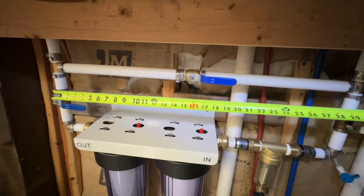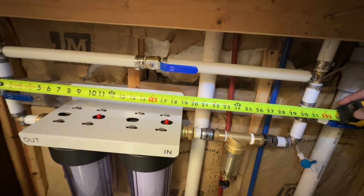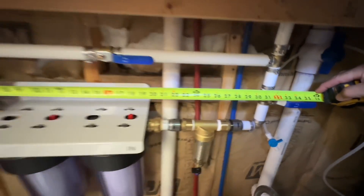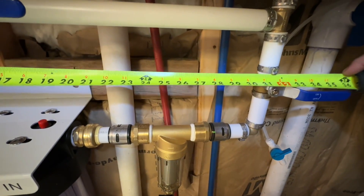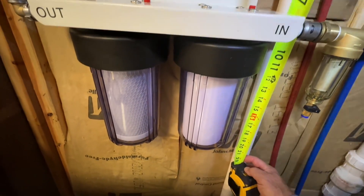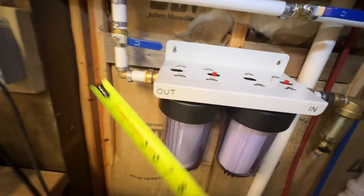For those who want measurements: the system is 32 inches total for the filter body, plus a few more inches for the valve handle, coming to about 35 and a half inches total length. The width of the whole contraption is about 22 inches. So roughly 22 inches by 36 inches.